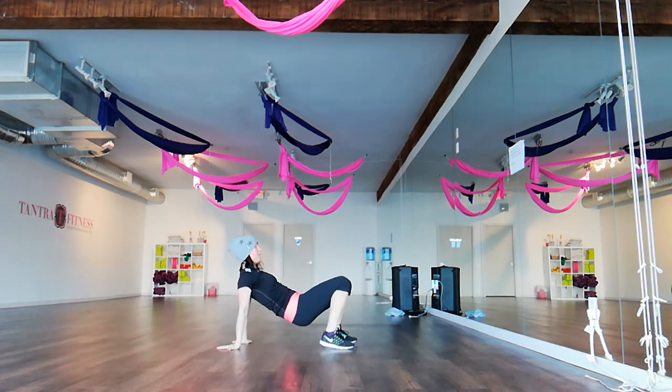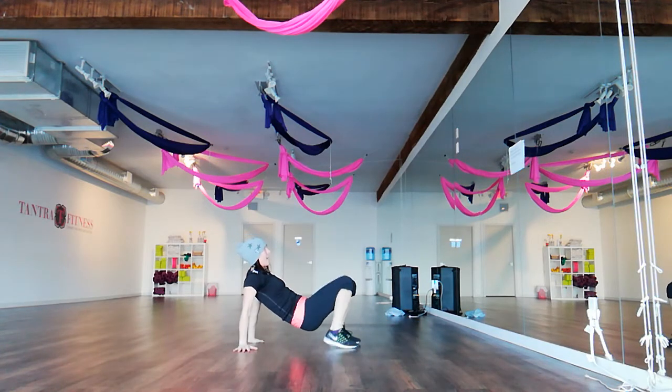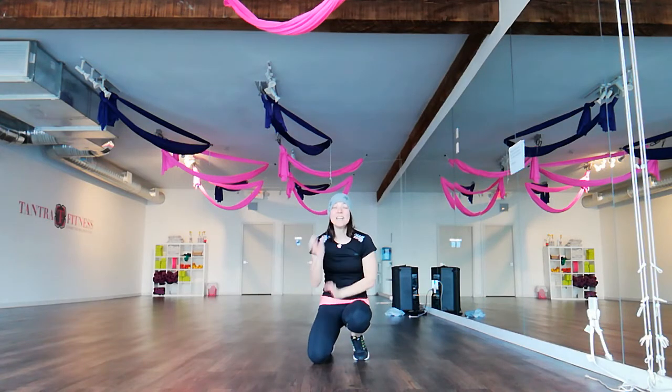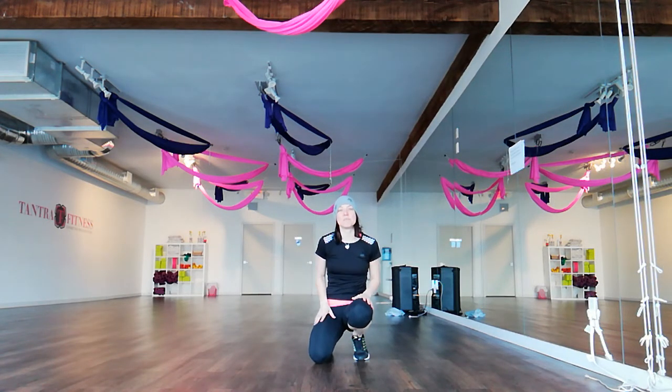Flip over. Reverse spine away. Big arm day. Take the breaks seriously. Rest the arms.